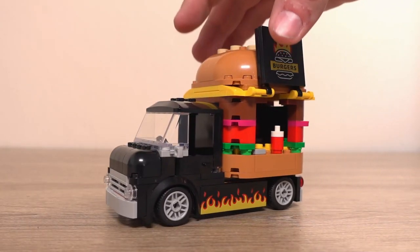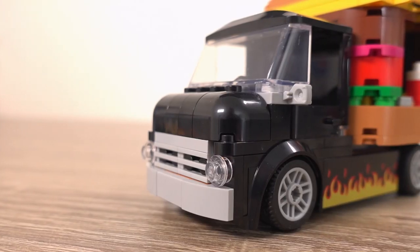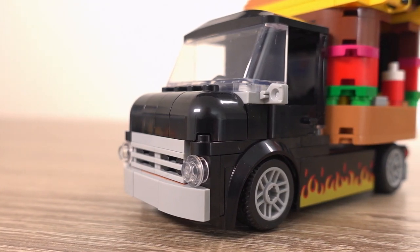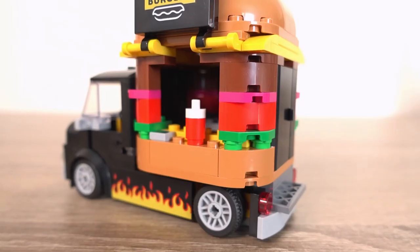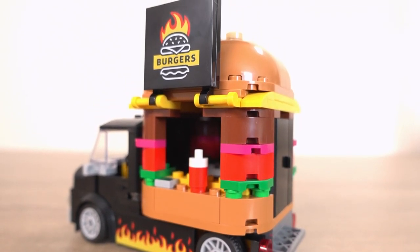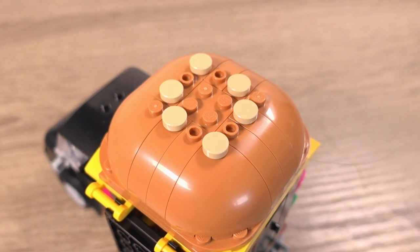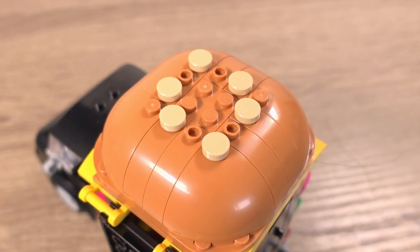Once you've built it, this is what it looks like. As I expected, I absolutely love this little truck. The truck looks very retro and would be the kind of truck that a new food truck business would probably use in real life, along with the burger-shaped food kiosk that also has 1x1 round plates on top to represent sesame seeds on the bun, which I thought was a nice little detail.